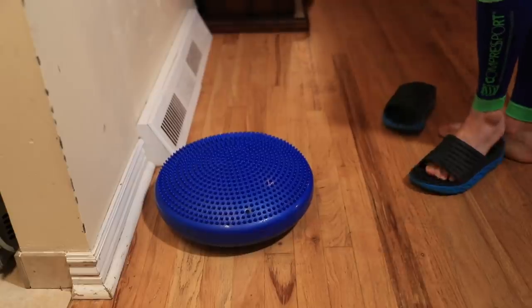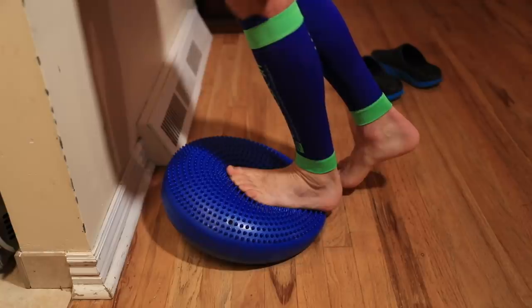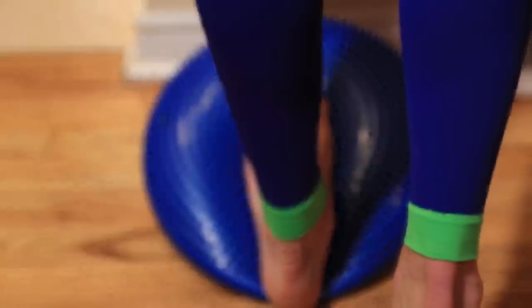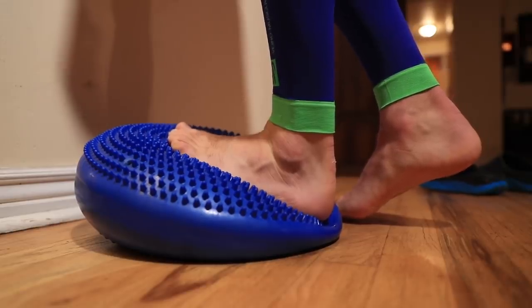The first exercise with the stability disc is actually not strength-related — it's stretching. When I bought this, I had no idea how effective it would be at stretching my calf, my soleus, and all those little muscles around my Achilles tendon going right down into the fascia at the bottom of the foot. Just stepping on it and pressing down through my heel lets me go a little deeper into the stretch — it's amazing. That is exercise number one.